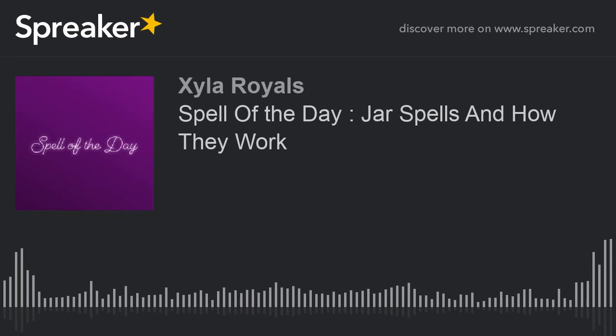Welcome. Thank you for joining me here live once again this week at the Royal Sit-Down. I'm your host, Zyla Royals, and today is Wednesday. On Wednesdays, I like to do the spell of the day, and our spell of the day is going to be jar spells and how they work. Jar spells are by far the most basic root work in hoodoo.